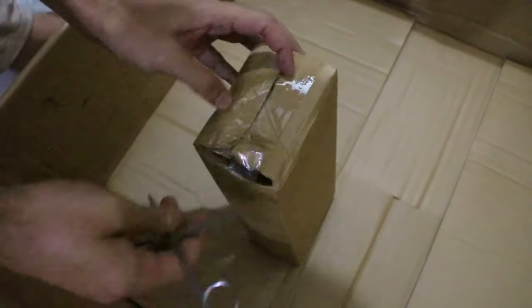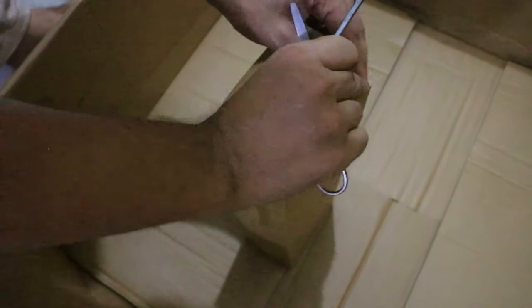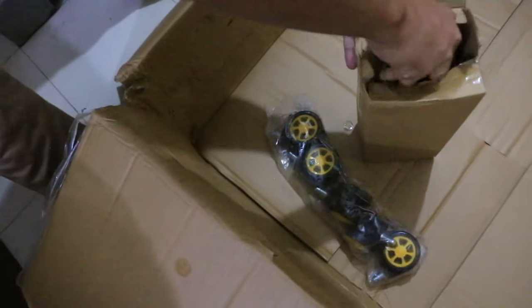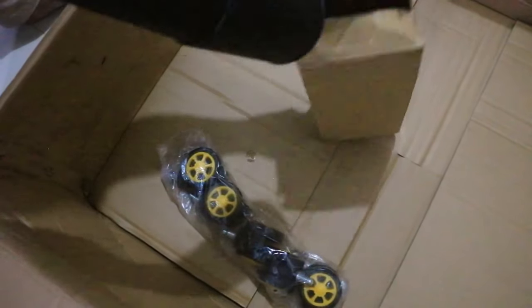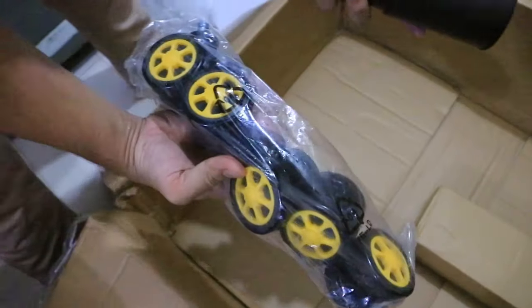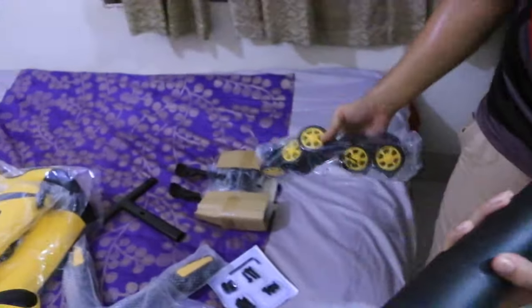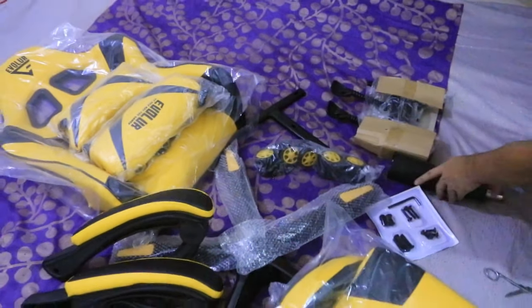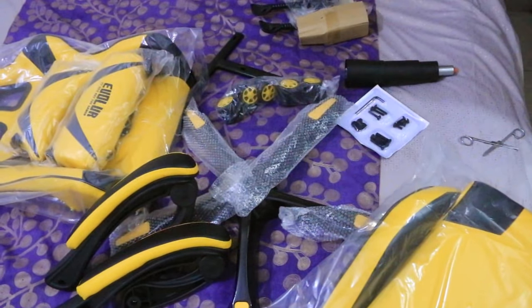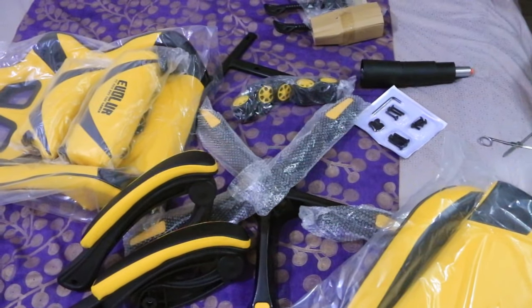I couldn't find this part so it must be in there. Yeah, this is it. This is the hydraulic push-ups and there are some other wheelers — wheels. So this is all the parts, literally all the parts we have unboxed. Now we are going to assemble — stay with us.